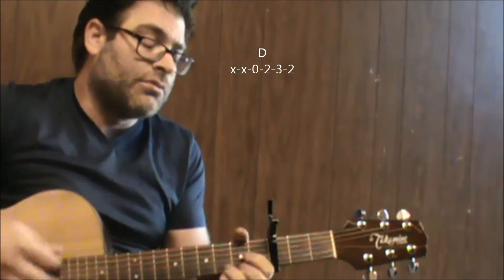And again, those are the only chords you need to know for Don't Come Around Here No More.